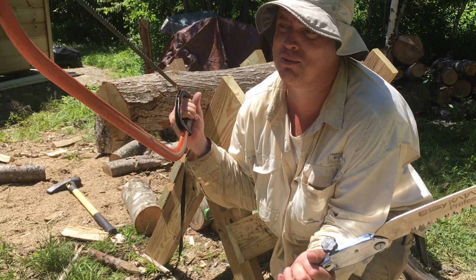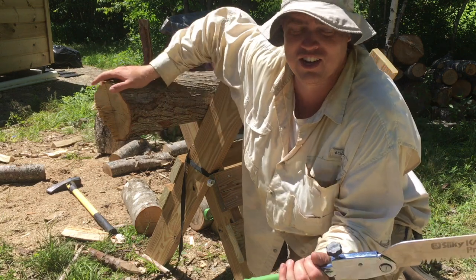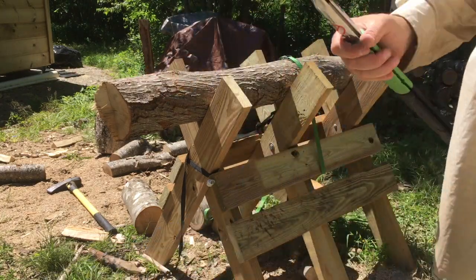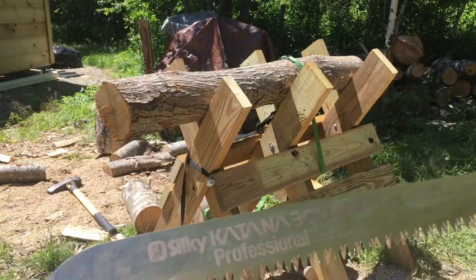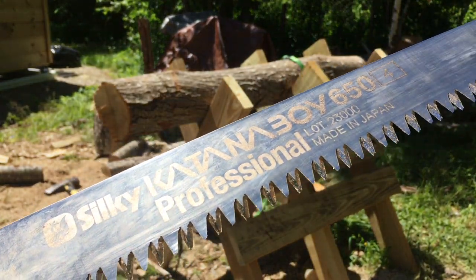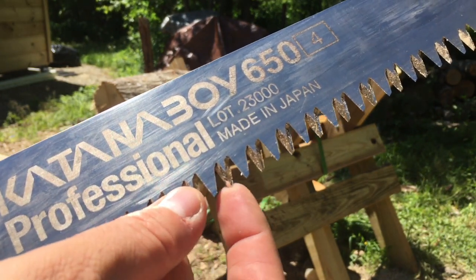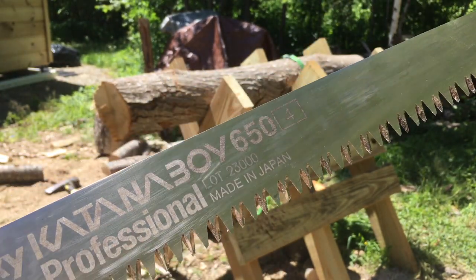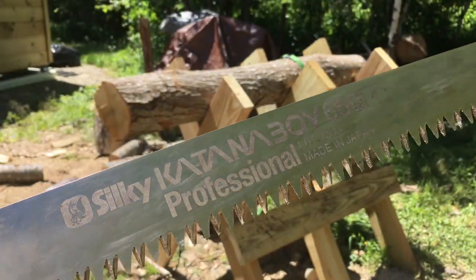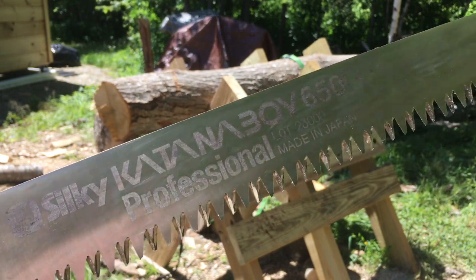You'd never want to process four cords with a bow saw. You could if you were a real beast — people in Alaska have done it — but this Katana Boy really rips through stuff. Let's take a look at it. It's kind of dirty, I've been cutting a lot of wood. Look how sharp those teeth are — they're polished. If you catch yourself on these teeth, they will cut you open. The guy from Atlas Shelter went to grab his Katana Boy when it slipped off a log — big mistake, took a big chunk out of his hand.